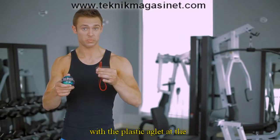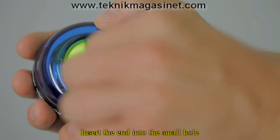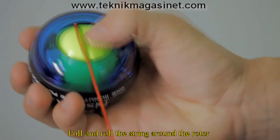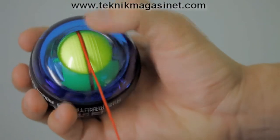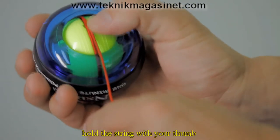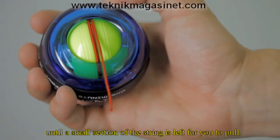Now take one of the red strings with the plastic aglet at the end that comes with your spinner, and insert the end into the small hole in the center of the yellow rotor. Pull and roll the string around the rotor, similar to how you would wind up a yo-yo. To prevent the string from falling out, hold the string with your thumb and roll the ball forward until a small section of the string is left for you to pull.